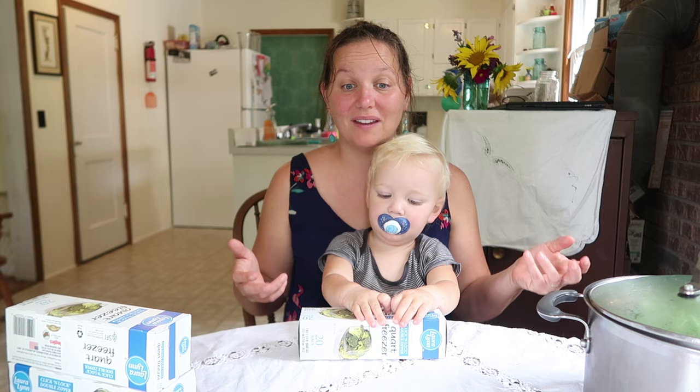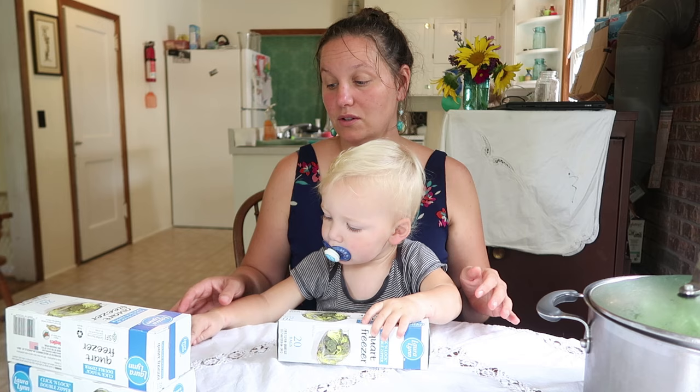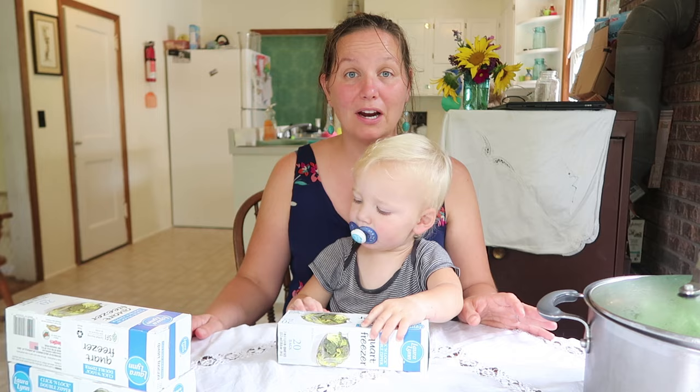We're not going to blanch these beans. There are two ways you can do this. Wash your beans really good, put them on cookie sheets, stick them in the freezer, and then put them in freezer bags. That is just a whole other step and I'm just not going to do that. My beans are very clean and pretty much prepared. I'm just going to cut them into the size that I want and stick them in the freezer bags.